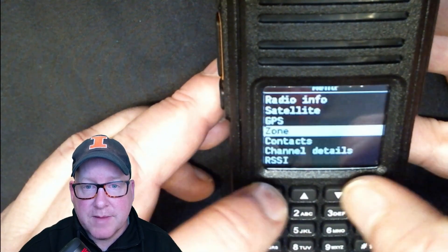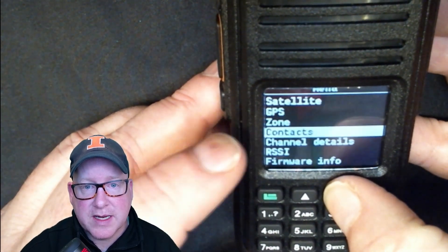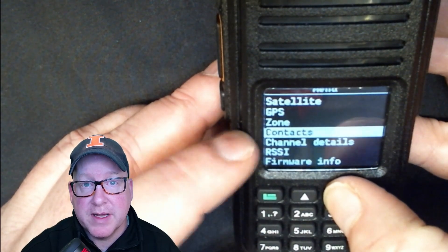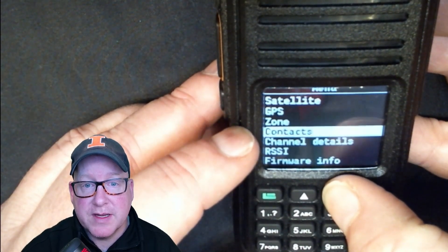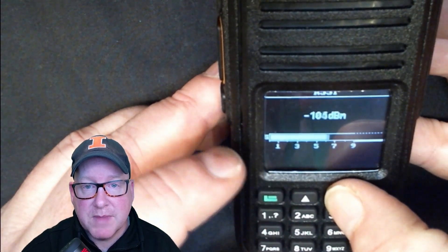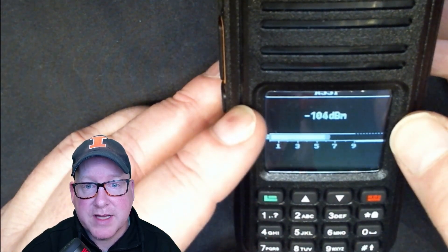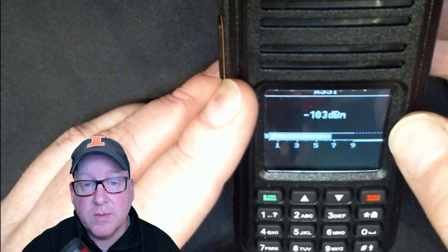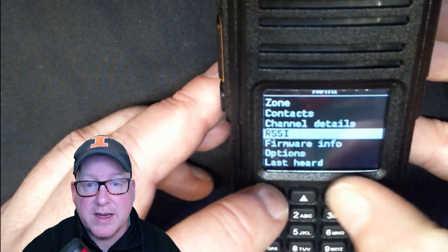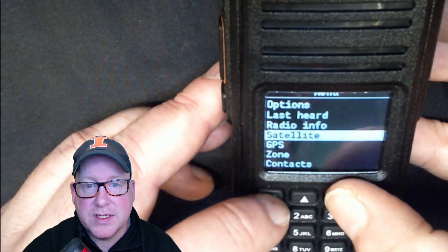Looking at the menu again, it's got zones, contacts, and enough memory to fit the entire DMR contact database if you use OpenGD77. It's also got an S-meter — you can see my noise floor is actually pretty high right now. The S-meter is not calibrated, but you can do that within OpenGD77; I just haven't taken the time to do that.